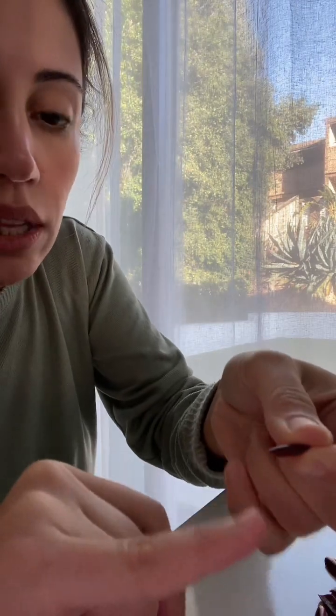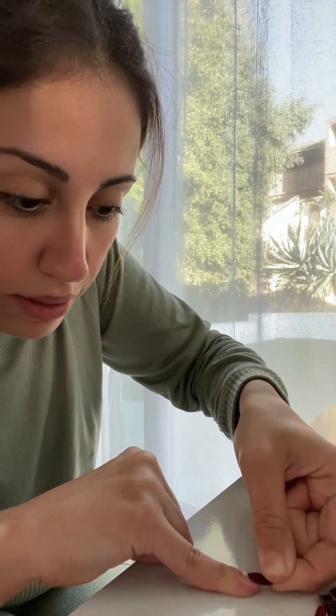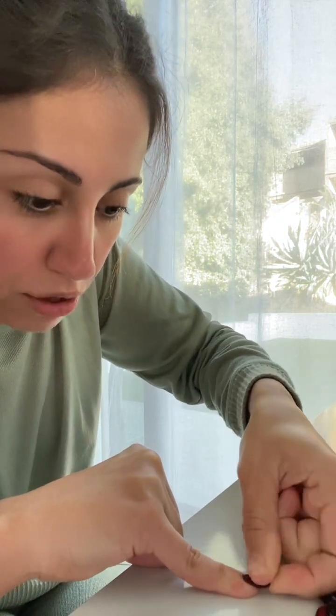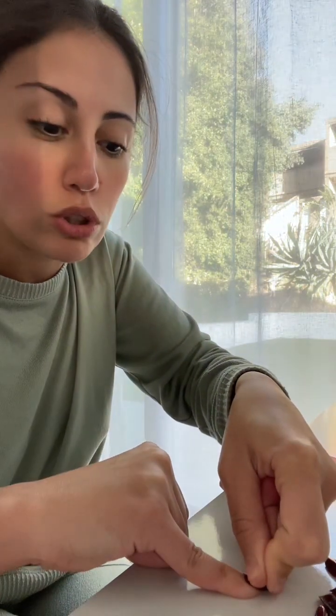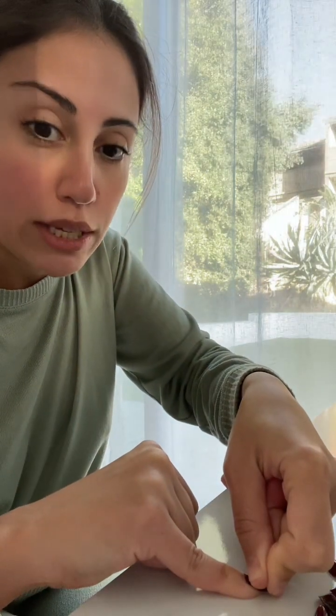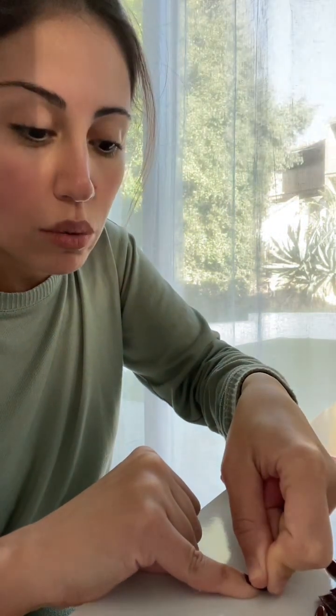The way you put this on — I start from here and then push it in, and then you have to find the place that you're happy with. I like to make it really close to my cuticles so that it looks the most natural. Then you have to keep pressure on it for 30 seconds, which is what's recommended. I think I'm happy with this one.